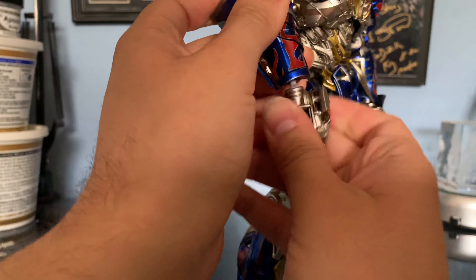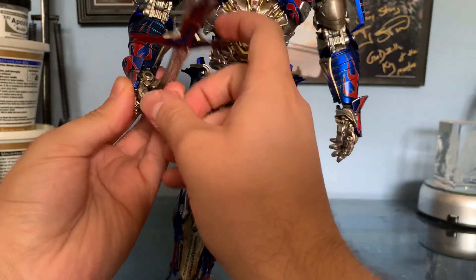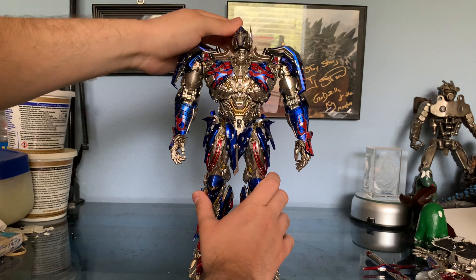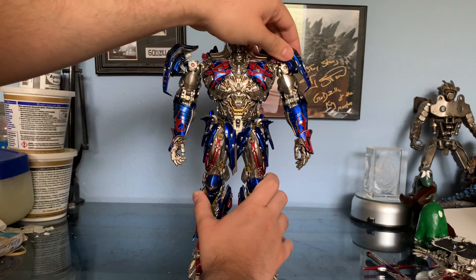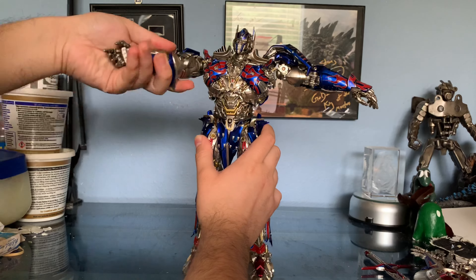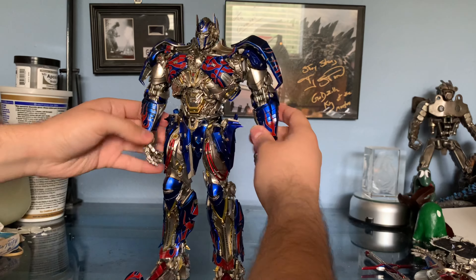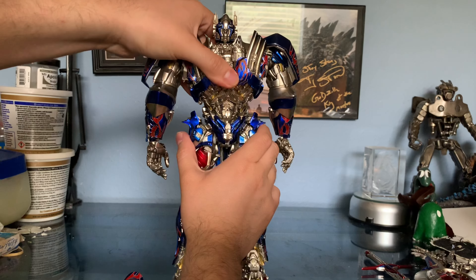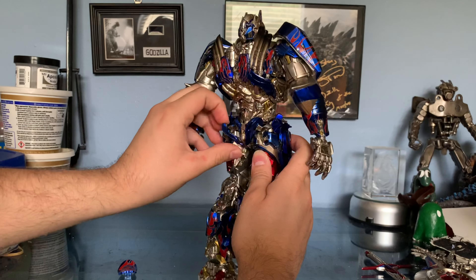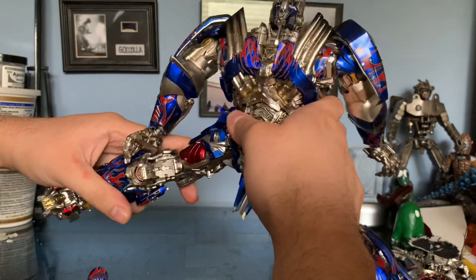He also comes with different hands. With the premium scale he had poseable fingers, but with this one you swap in different hands to do things like hold the sword, which I'm not as big a fan of, but it still works out well. The articulation is just as overwhelming as the accessories — the amount of ways this thing can move is insane. It's not as thorough as the premium scale, where almost every piece was movable, but there are still a lot more articulation joints than I can even really list. I can't even really list them all.